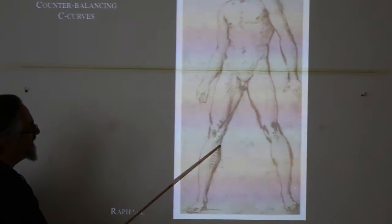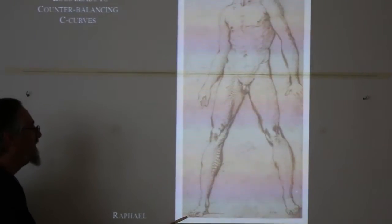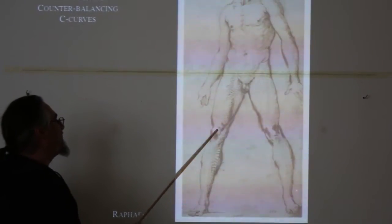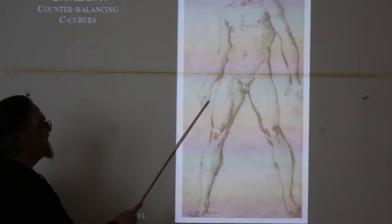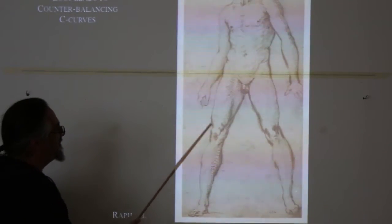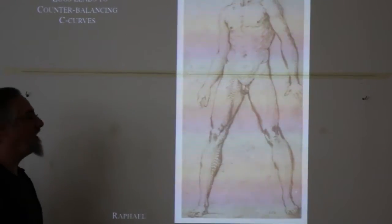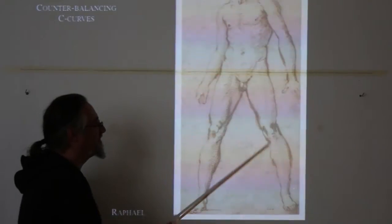This line comes in here and then gets picked up again over there, and even that gets picked up again further down. There are always these C curves — what I call counterbalancing C curves — which end up becoming S's. There are S's moving around the figure. Watch for them, because it will help you orient the proportions.